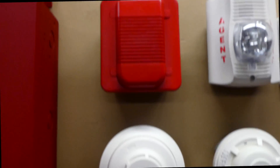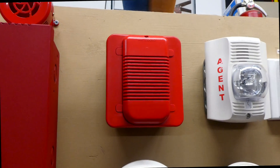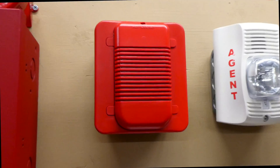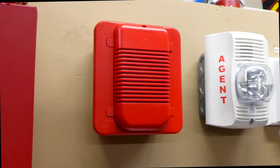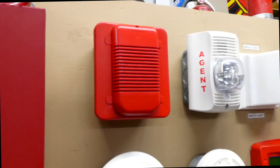Above the i3, we have a System Sensor alarm. This right here is a H12-24 Spectralert Classic horn only, and that is going to be coded to March time by the fire alarm control panel, which will be kind of interesting to hear.